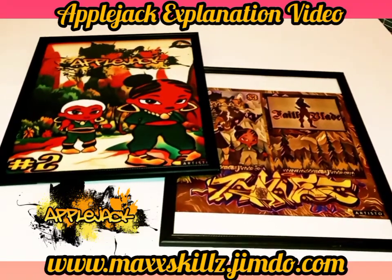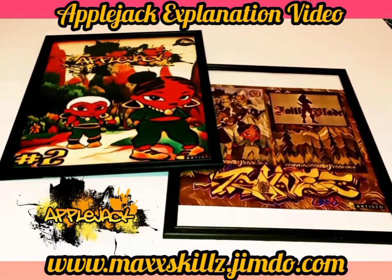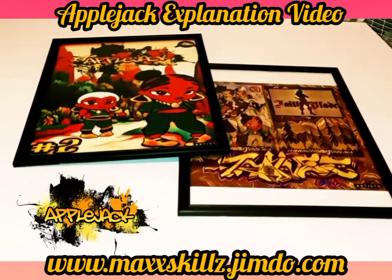Hey, what is going on? It's your boy Sketch aka The Artist coming to you live, doing a video on one of the most prominent series of the Fade Blade and Fat Galaxy universe, which has to be Applejack.